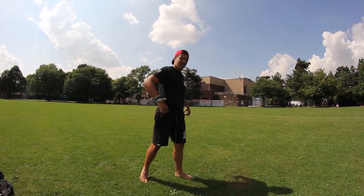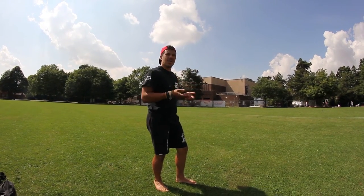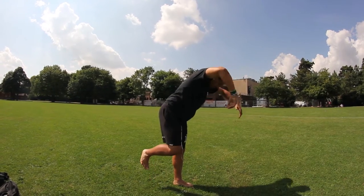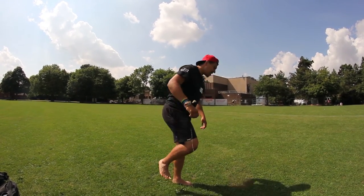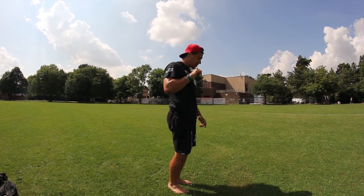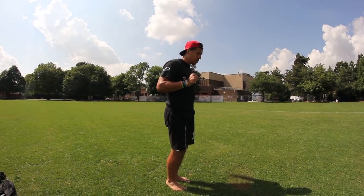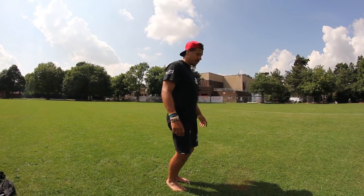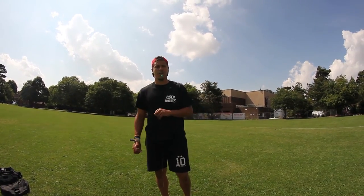Everything from there is the same as a regular front flip: tuck your chin into your chest, bring your hips up — your hips are the point of rotation, so the higher your hips are the higher the flip will be. Reach down and grab either in front of your shins or under your thighs. Once you see the floor, try to spot out either to the left or the right — don't physically move your head, just look for the floor — then release and land on the balls of your feet.